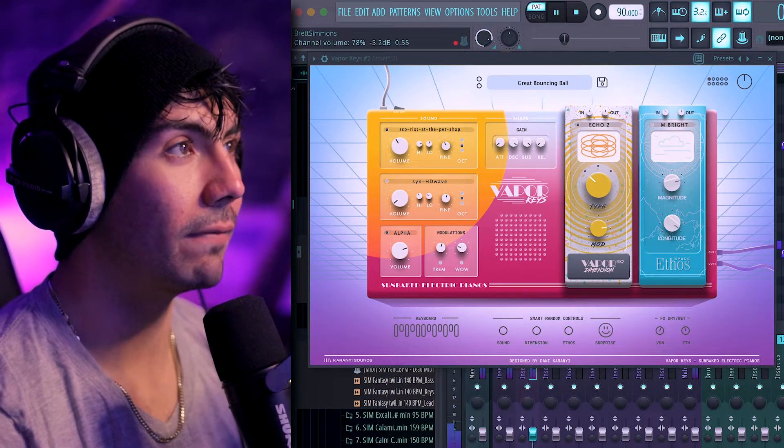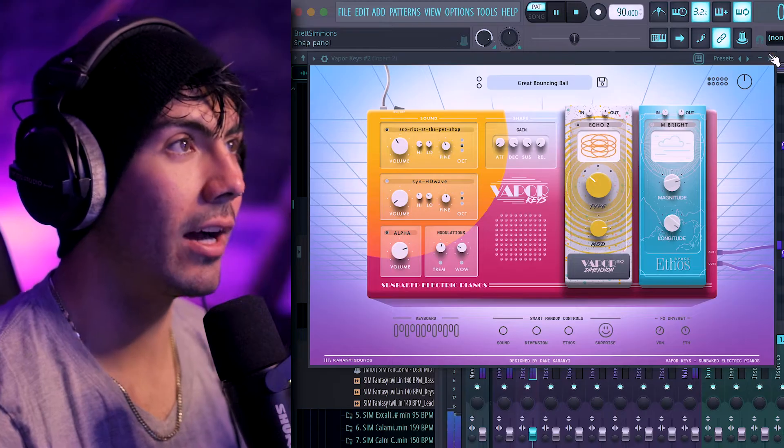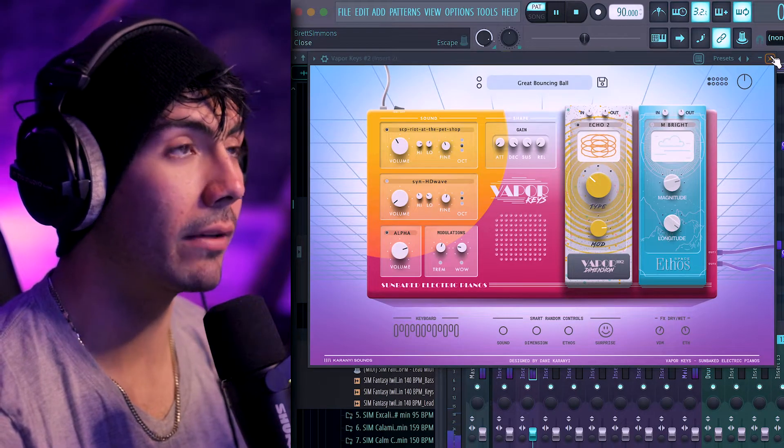It sounds so full there. It's very atmospheric, a lot of texture going on. A lot of the frequency range is being filled out with these two presets right here. And you're basically done here. But now we can go over some other presets.